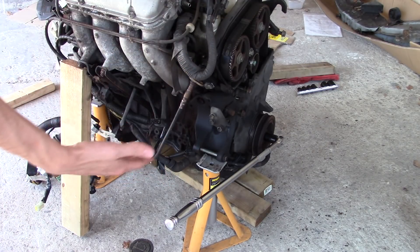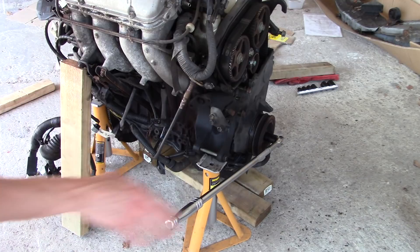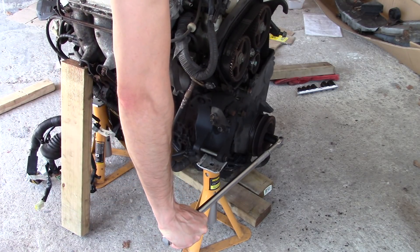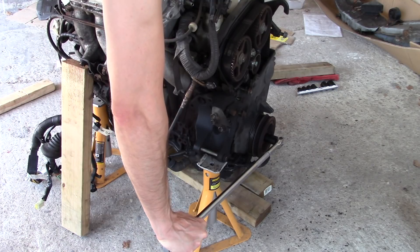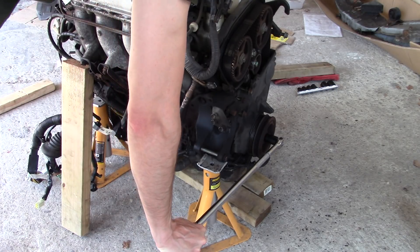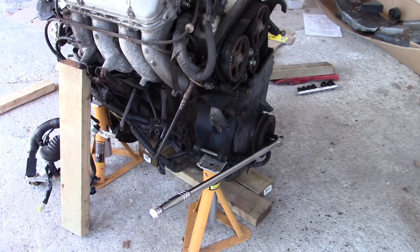So the problem is, turning that is lifting the engine up, so I'm going to try and put some weight on the engine while also trying to keep myself out of the way of a potentially falling engine, and pushing down on this. It is not working. I'm going to go and read some YouTube comments and see what other ideas still work.